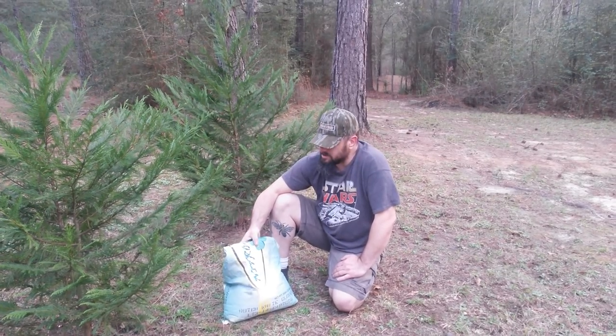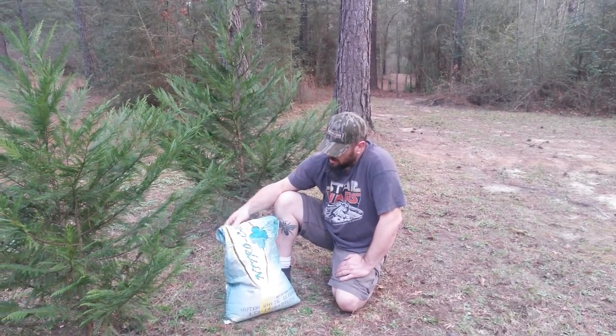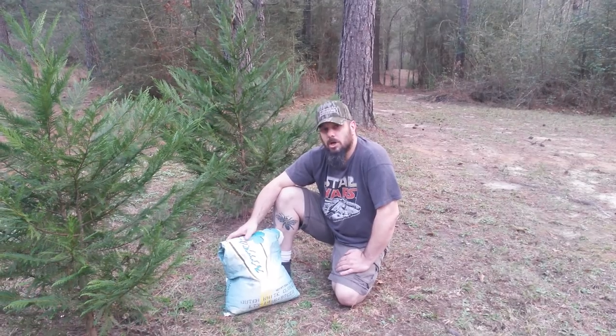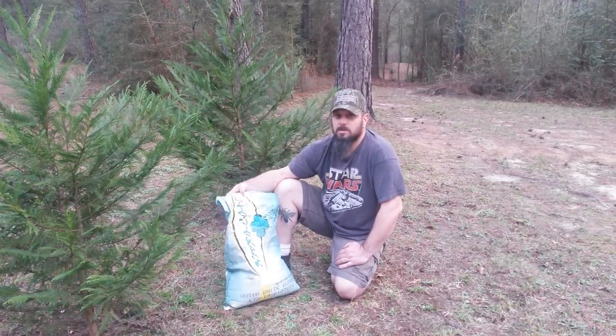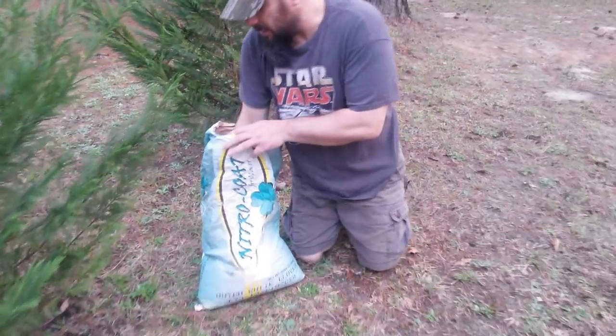I want to talk about something else you can see on the bag here — it says nitro coat for clover. We had a discussion on Facebook the other day where someone was saying he couldn't find any clover seed that wasn't coated and he was really afraid of giving his bees some kind of systemic pesticide. I tried to reassure him, and I want to do a video about it.